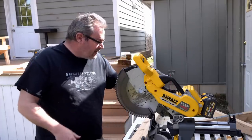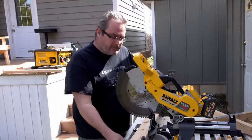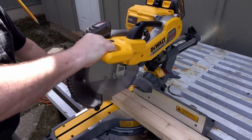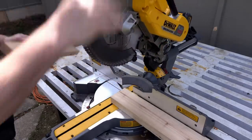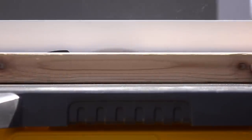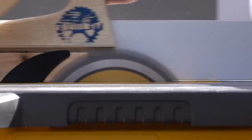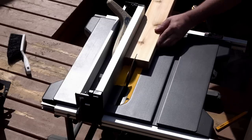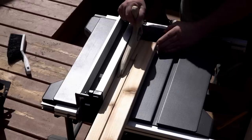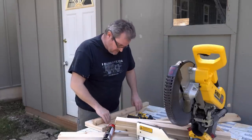Now that I've got the leg set assembled I can work on the pedestal itself. I need four pieces of two by four that are 22 inches long, and I'll cut those on a miter saw. The cleats that join them to the leg set and to the top are 28 inches long, except I need to rip those down to one and a half inches square.